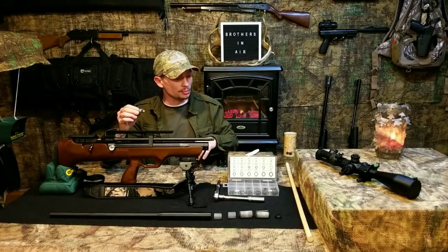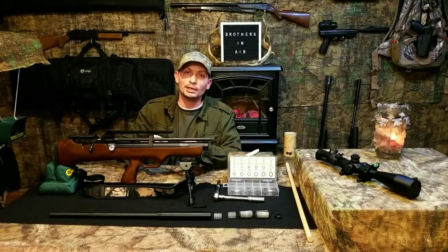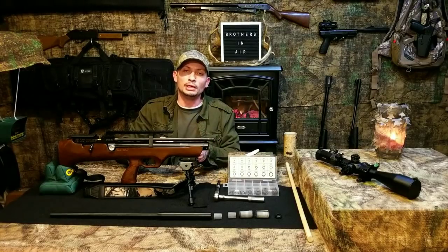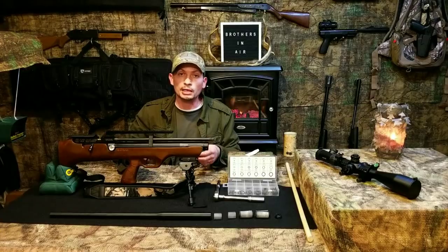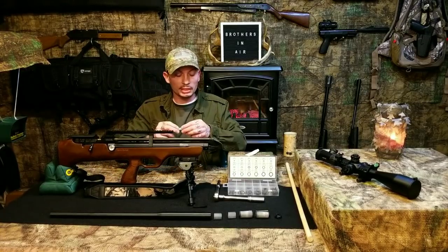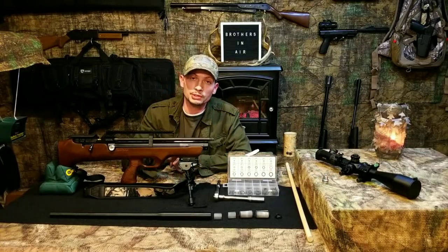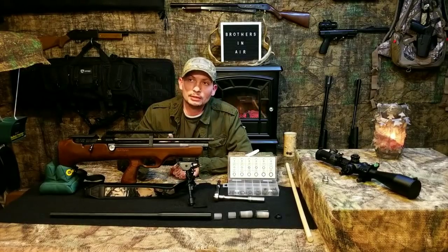Before I get too much into O-rings — I do want to make a video specifically about O-rings where I'll debunk a couple myths and tell you where I get mine from and why — back to this. I'm going to set this nut aside for a second because I want to talk about something else.